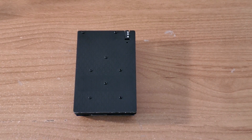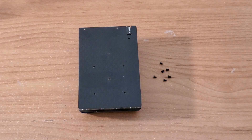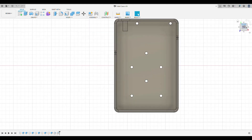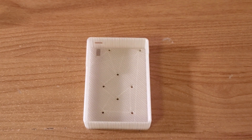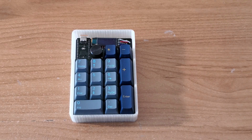As an additional step, we can replace the backplate with a custom 3D printed case. 6mm and 16mm M2 screws were used to replace the 3mm and 10mm M2 screws respectively to account for the thickness of the case.